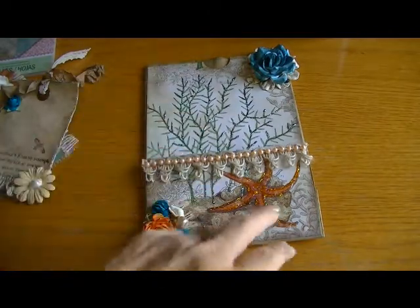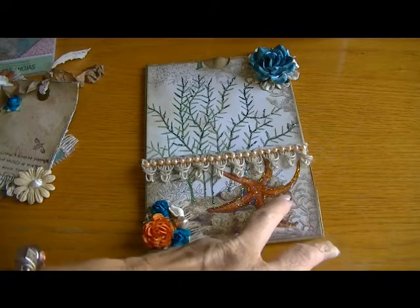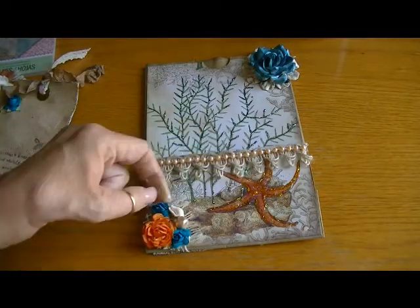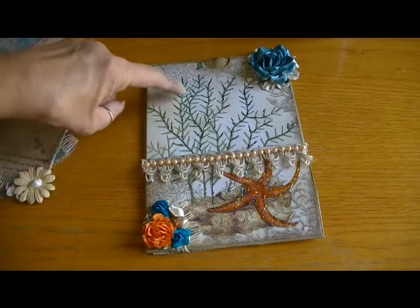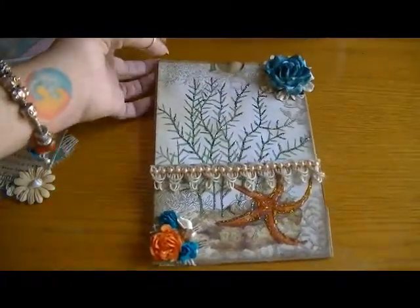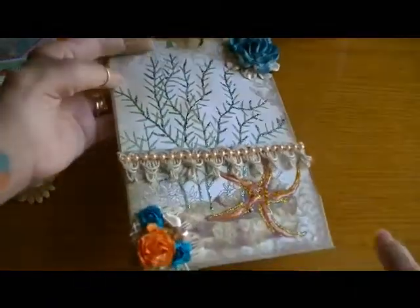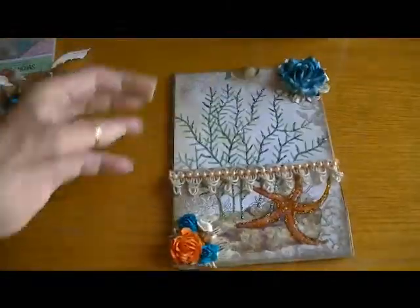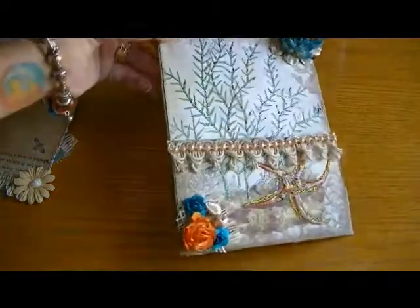For the starfish I used my stickles - I can't remember if it's ice stickles or not but it has a really nice shimmer to it. I used the orange stickles and the bluish teal stickles for the seaweed, and I think it came out really cute. I don't use stickles a whole lot - I'm glad I thought to do it on this project. I also filled the starfish with glossy accents to bring it out and highlight the starfish a little bit.